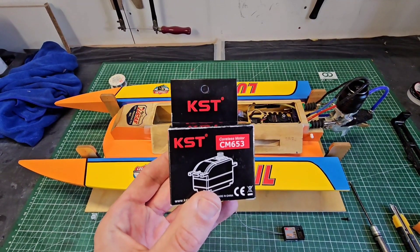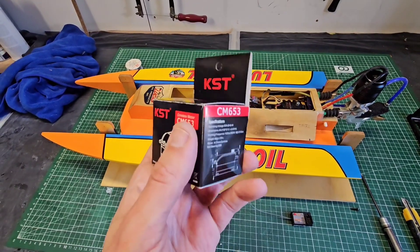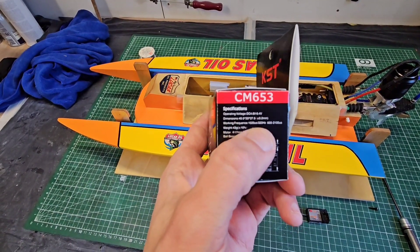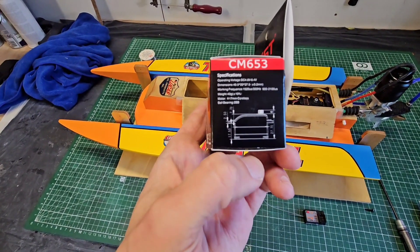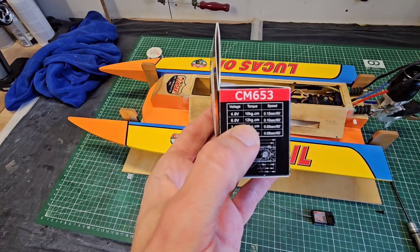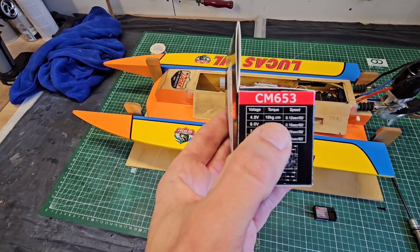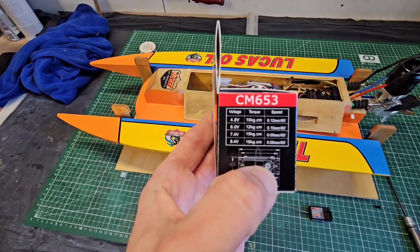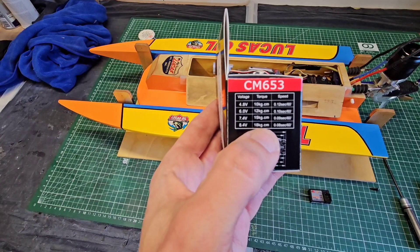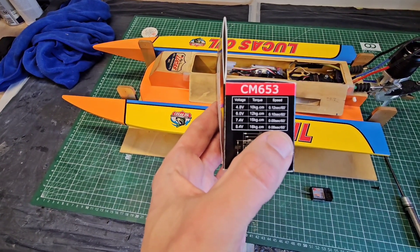KST servos sent me a sample for testing. This is one of their lower budget servos — it is digital, the operating voltage is from 4.8 to 8.4 volts, and it is also a low profile servo. At 4.8 volts the torque is 10 kilograms per centimeter and the speed is 0.12 seconds. At 8.4 volts this servo delivers 18 kilograms per centimeter and has a speed of 0.08 seconds, which is really quick.